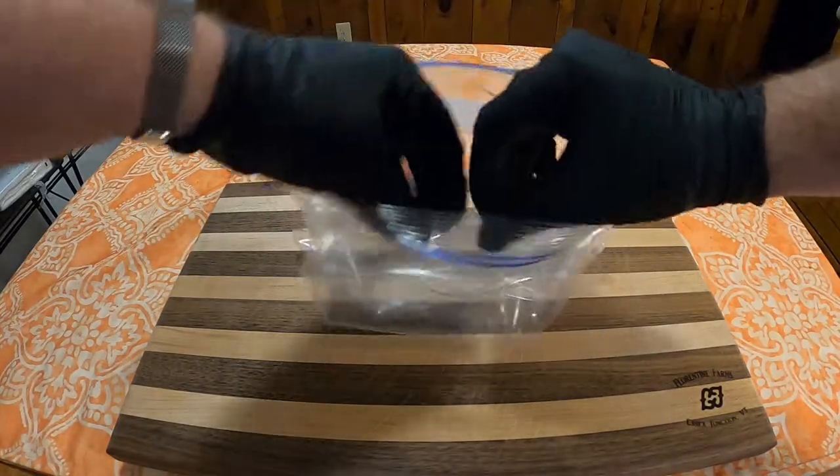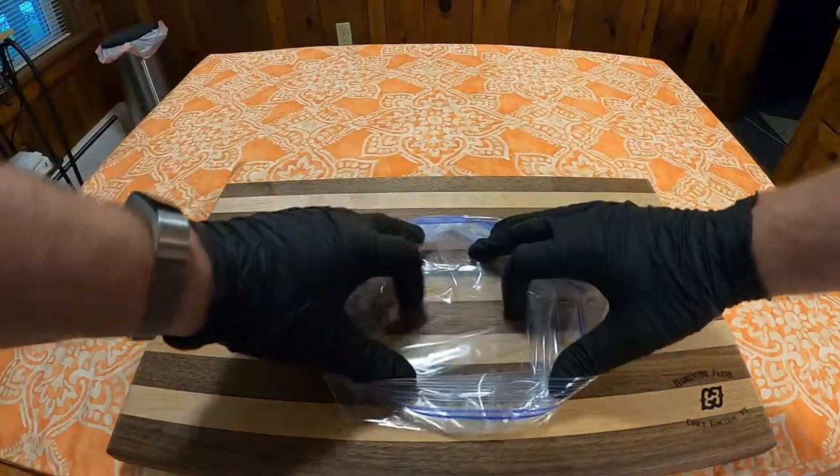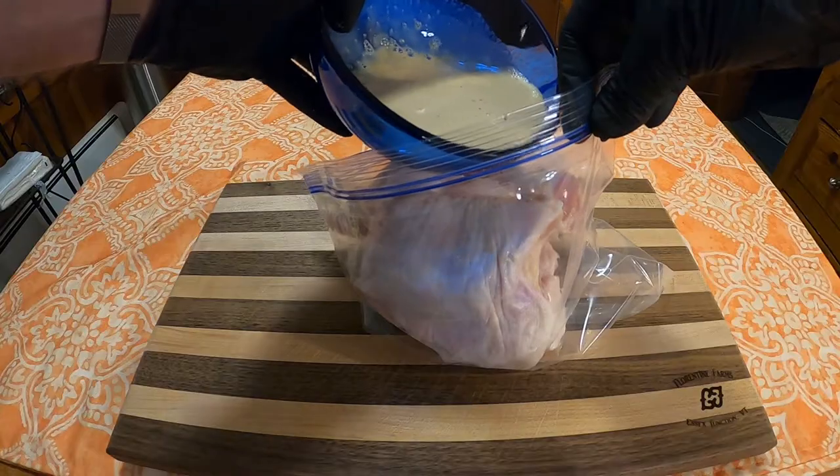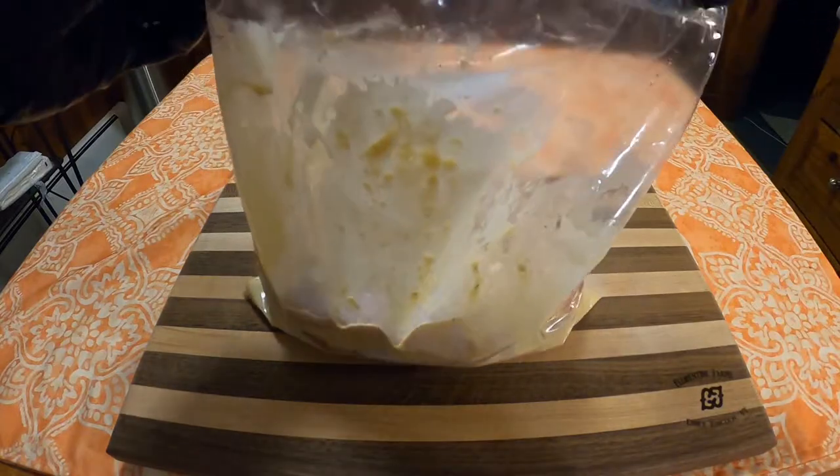Next, you're going to want to get any sort of container to marinate in. I'm using a gallon freezer bag for this. Put the chicken into the bag, then pour the marinade over the top, seal the bag, and let it sit for two hours or longer.